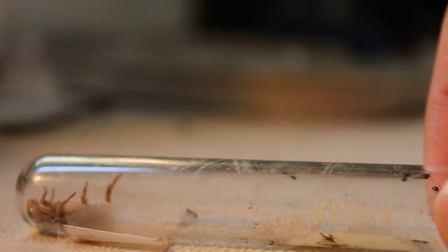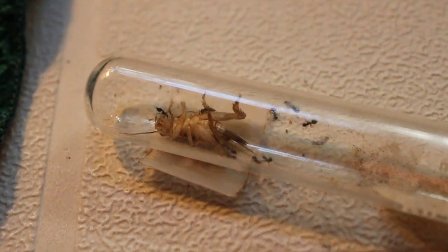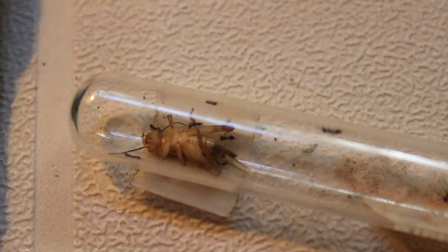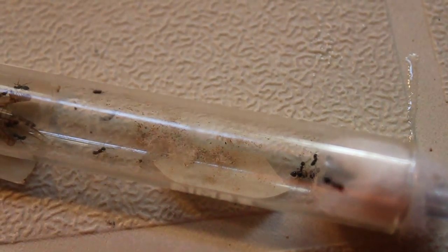Just got the cricket in the tube. Alrighty. Now this will turn into a feast in a minute. Just move this over here. Oh, they give crickets a lot of attention. Just wait until a worker gets back to the colony — there's no one in the tube yet.